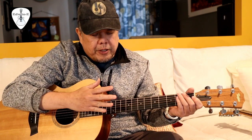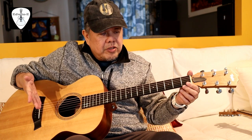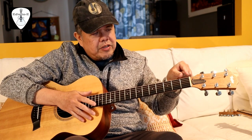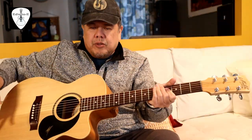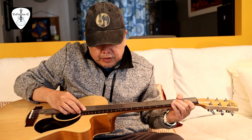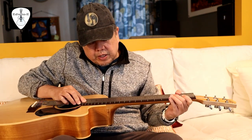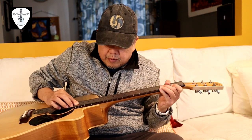This is called a short scale length because it's only 24 7/8 inches, meaning the distances between frets are also smaller. I will now illustrate with another guitar, the Meitan, which has a long scale length. Measuring from the nut to the 12th fret is around 380 — actually, let me re-check.